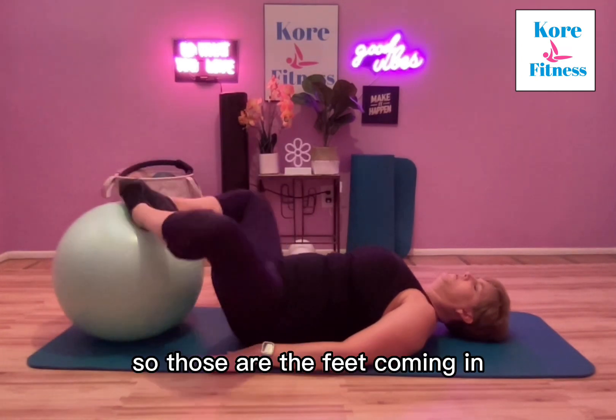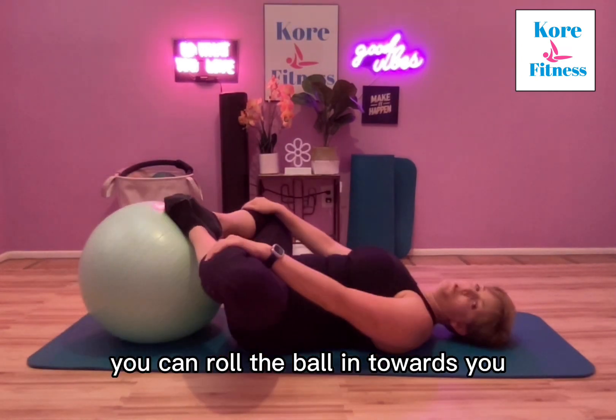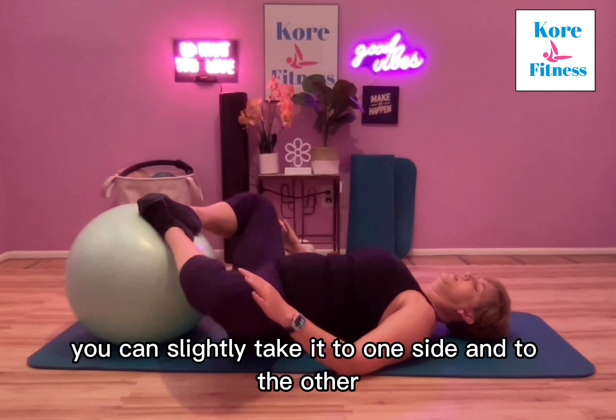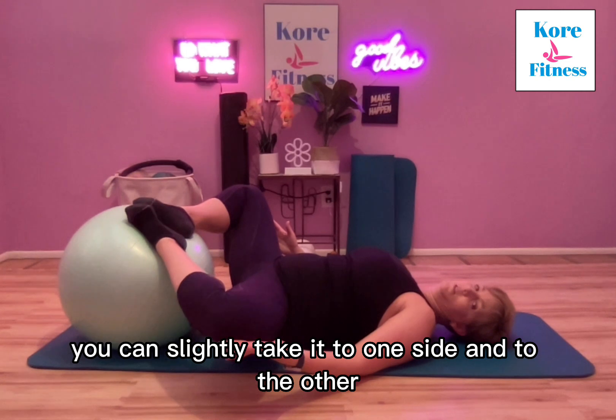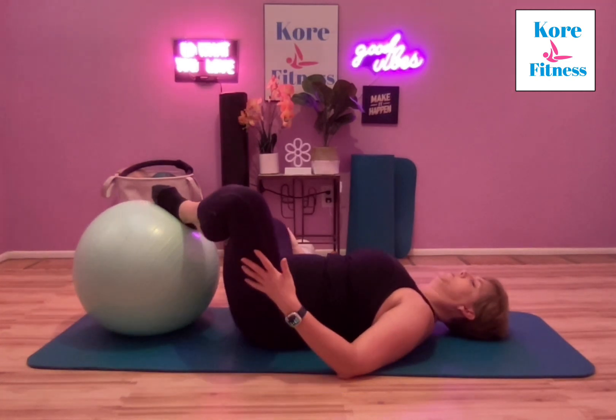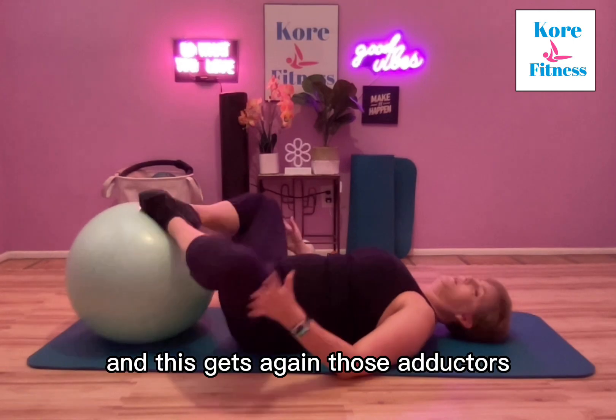Also bringing the feet in — this one's great too. You can roll the ball in towards you, which will open up those inner thighs. You can slightly take it to one side and to the other, and this gets those adductors.